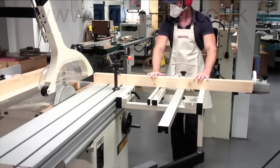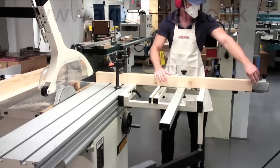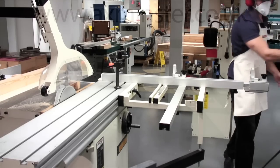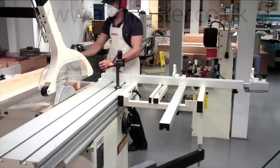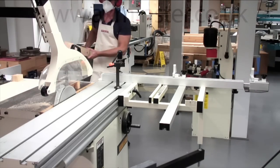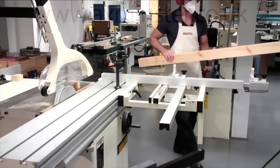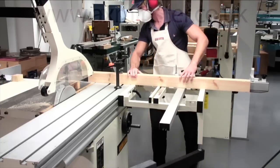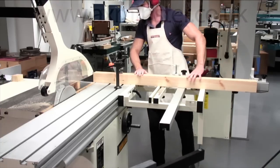The first part of the process is to cut the frame components to size. The timber has been supplied or previously machined to the correct sizes. It is imperative that all components are flat, straight and square. The saw is adjusted to the required length and a set cut and the off cut are carried out.